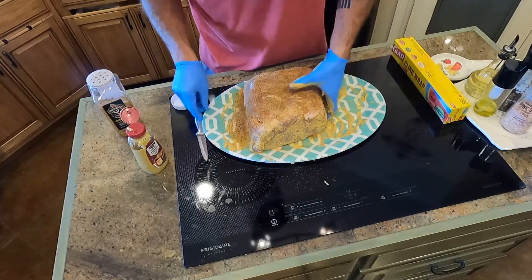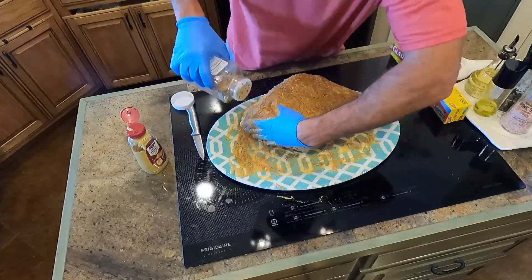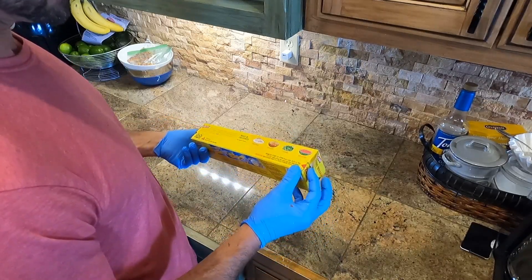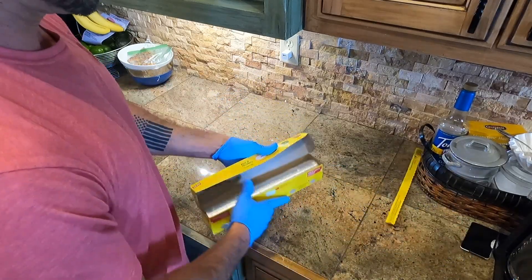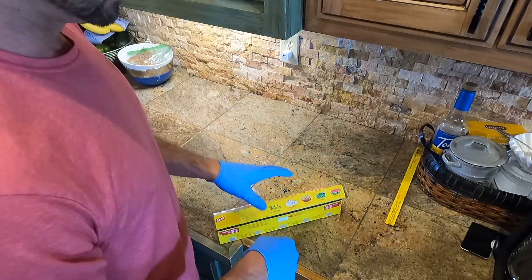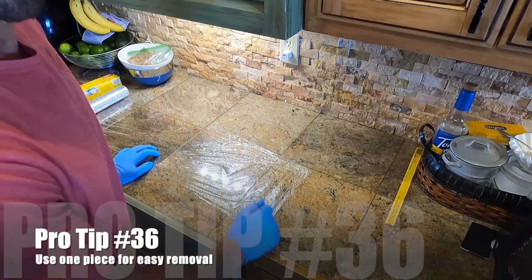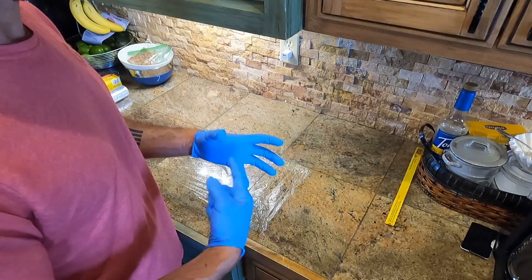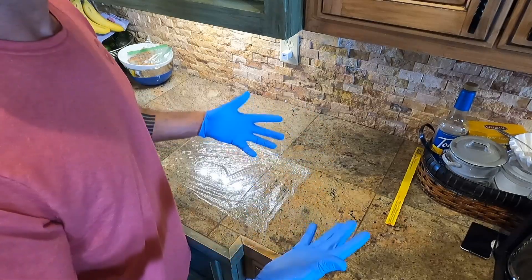What you want to do is get yourself some cling wrap — saran wrap — I guess it depends what part of the country you're from. The idea is to wrap it nice and tight so it keeps that seasoning and mustard pressed tight against the meat so you can store it overnight. My pro tip: use one continuous piece of wrap if you can, that way when you're out at the grill the next day you don't have a bunch of pieces trying to come off your ribs or brisket or pulled pork. One continuous piece makes your life a little easier.